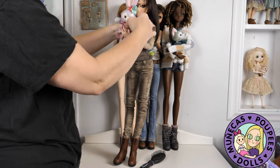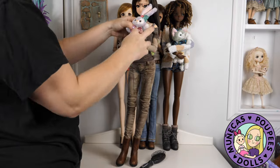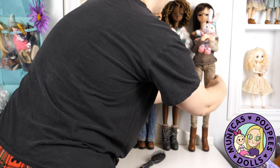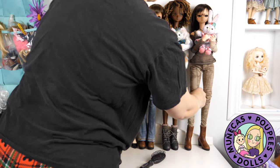A lot of people ask me where I get these little Duffy and Friends for my smart dolls. They're Disney Parks plushies from keychains, so you have to go to a Disney park to get them. I've gotten mine from Tokyo Disneyland, Disney World, and Aulani in Hawaii. But you can also buy them on eBay.